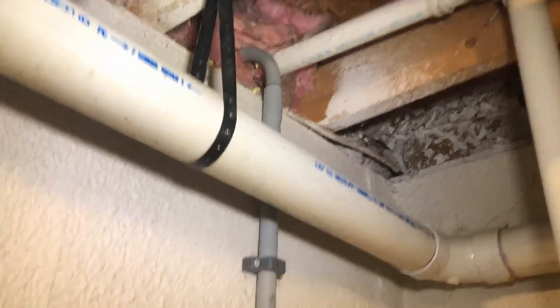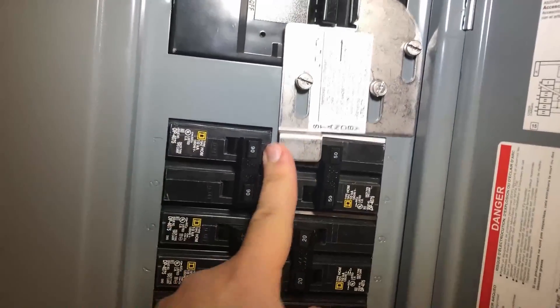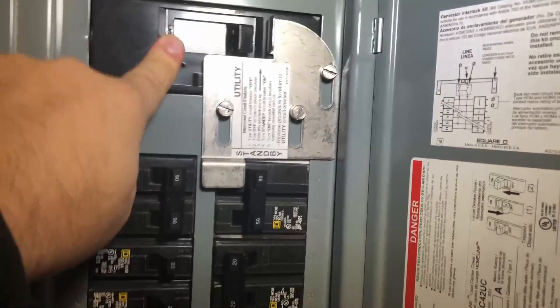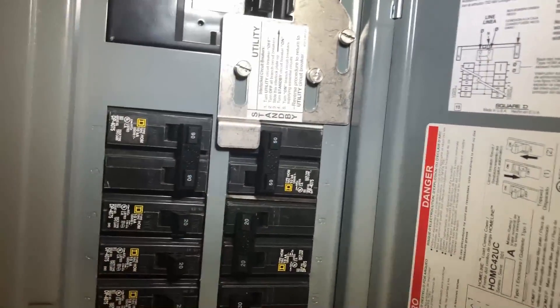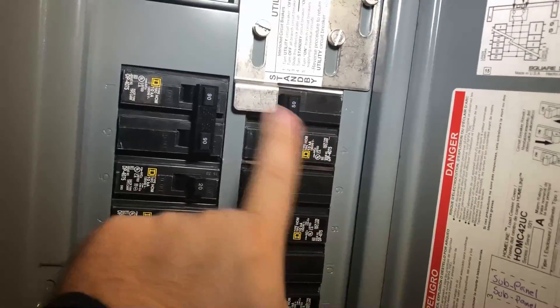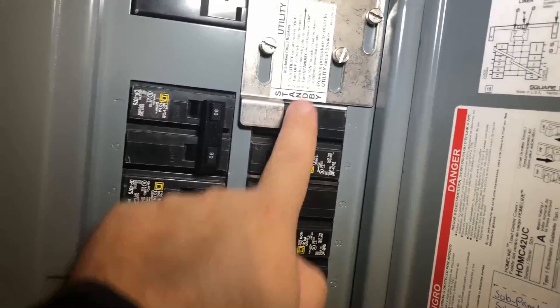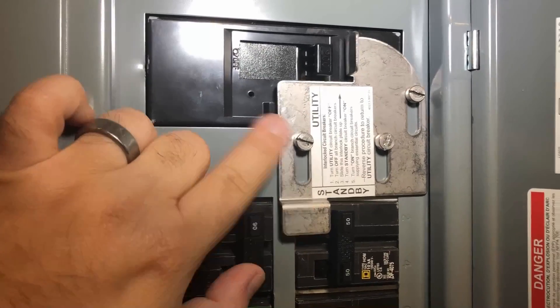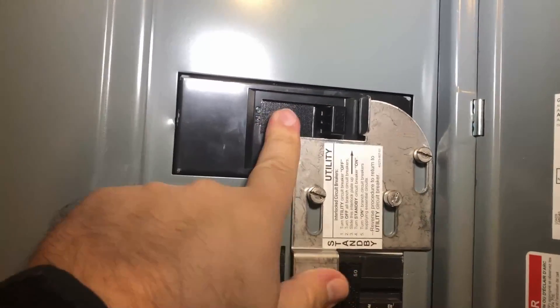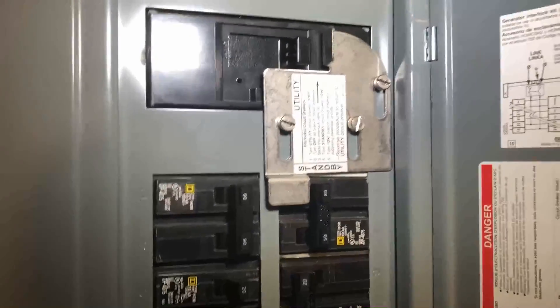The conduit goes up and outside — we'll show you that in a bit. Back to the interlock: you cannot flick this circuit breaker on until you push this piece of metal out of the way, and you can't push the piece of metal out of the way until you turn the main breaker off. Once you're able to do that, everything runs great. Then you can't turn the main breaker back on because when this breaker flips over, the panel piece gets pushed up and sits on the edge of the main breaker, blocking it from being turned back on. This is basically the correct way to set up a back feed into your main panel.